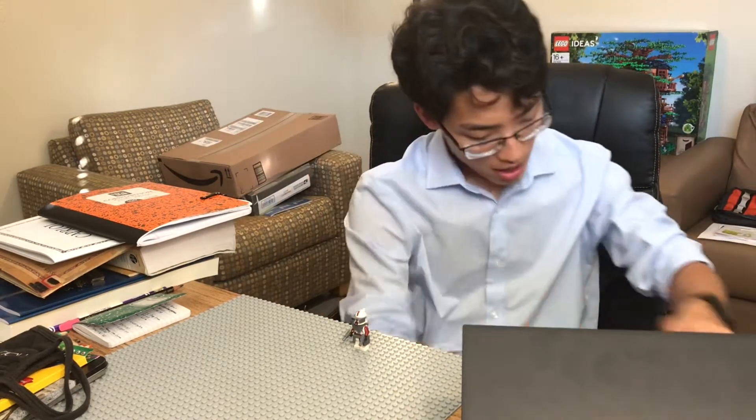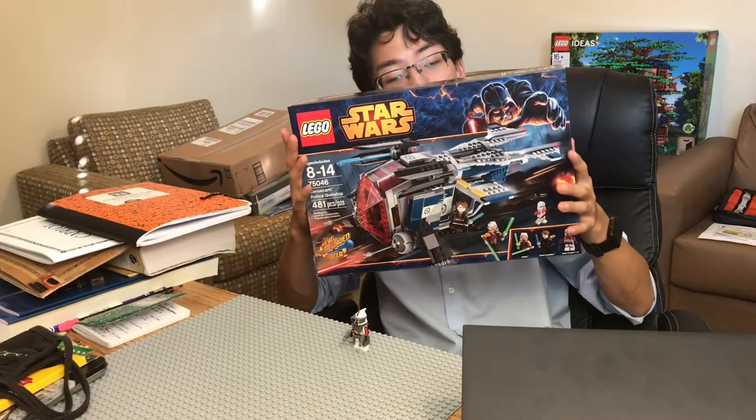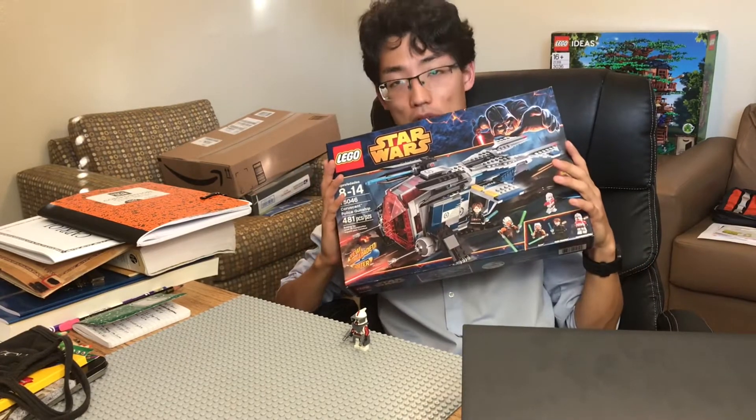But first, I have finally figured out what I'm going to do for 200 subs. I got it. I am going to build this set. I'll do a live stream.